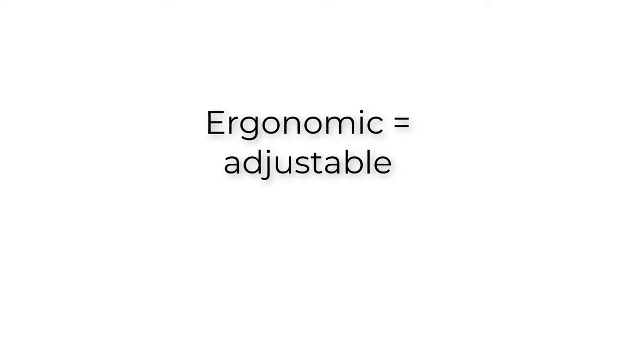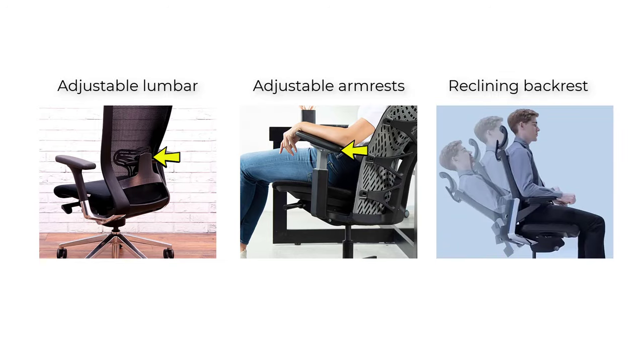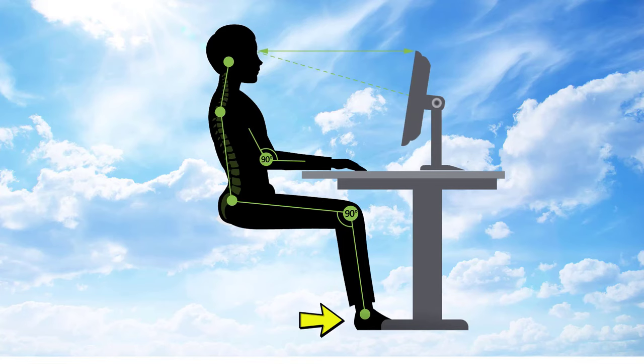Ergonomic means adjustable. All ergonomic chairs have three essential back support components. Gaming chairs are also ergonomic. The point of these components is to support a neutral sitting posture.